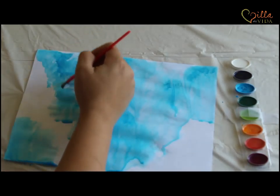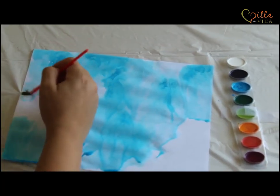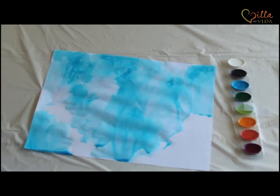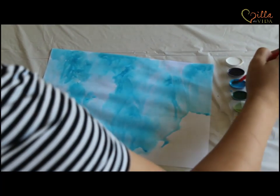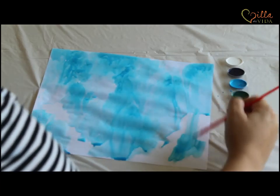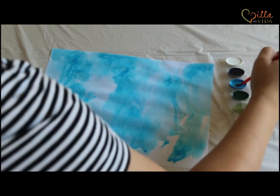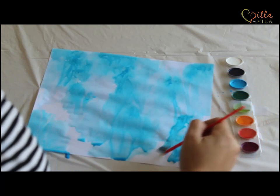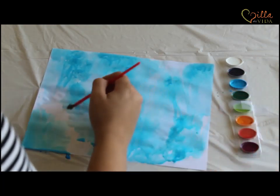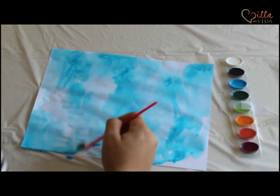And then just keep adding. If you have a little bit of white that's fine — that's totally fine. I want a little more blue over here. I'm going to add the blue and pull it up — oh that looks cool. Take your time, don't worry if it's not looking exactly how you want it to. I'm sure it looks great.